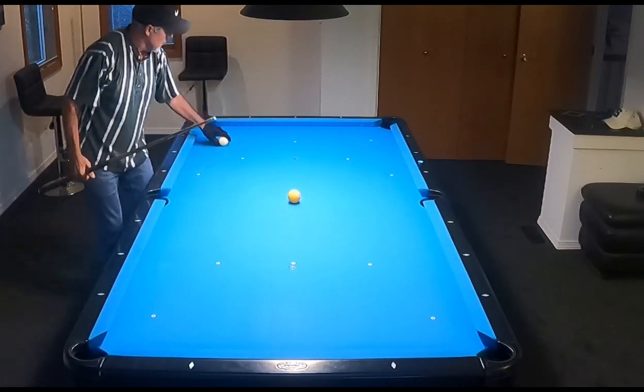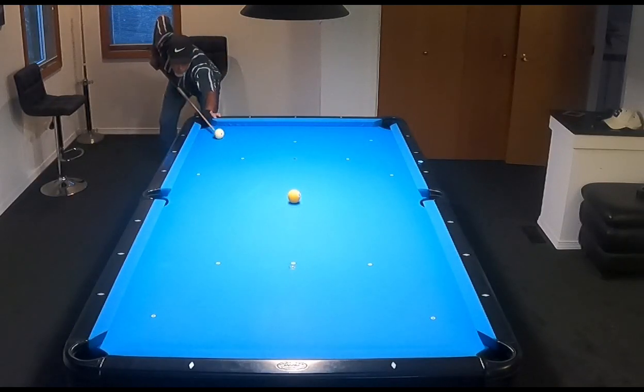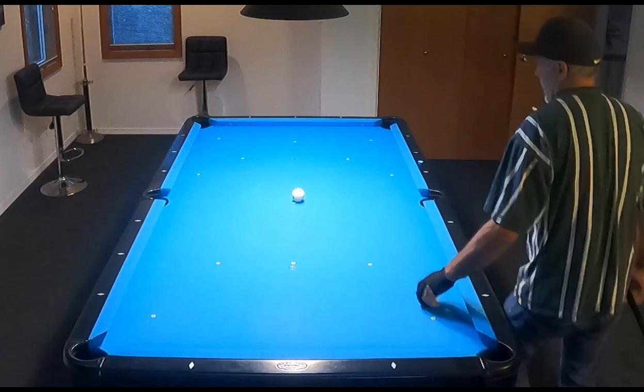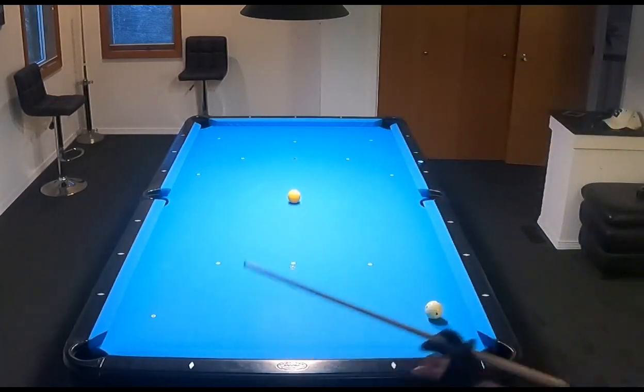I haven't shot yet today, just a little bit this morning, but I've been busy working on my GoPro all day. I had to load some firmware into it because it was having a problem. So I've been busy with that, and I'm not totally in stroke, but this drill does get me in stroke.